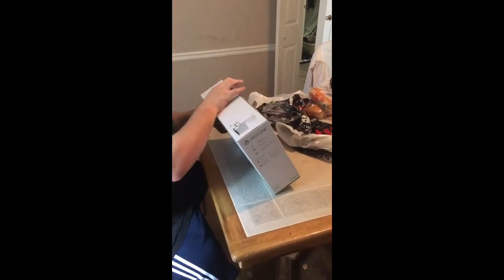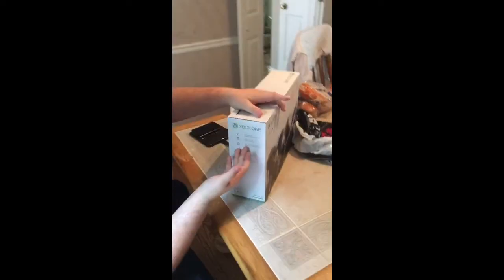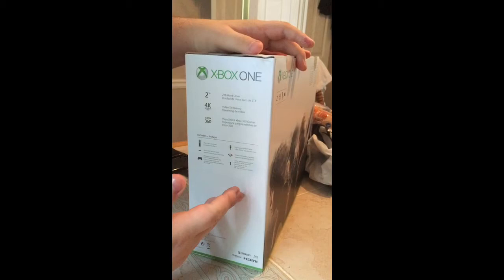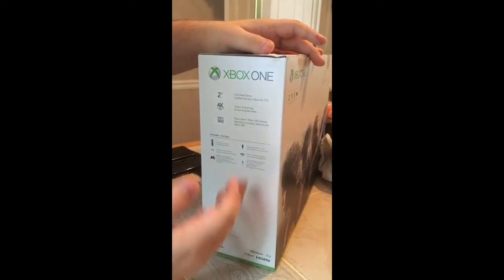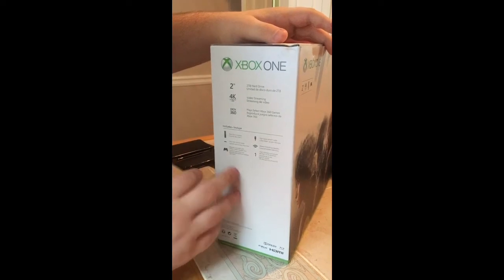So I got a brand new Xbox One S launch edition. First we're going to see the features: two terabyte hard drive, 4K ultra HD video streaming, and it can play Xbox 360 games as per usual. High speed HDMI, all the good stuff — controller, the console, and the vertical stand.